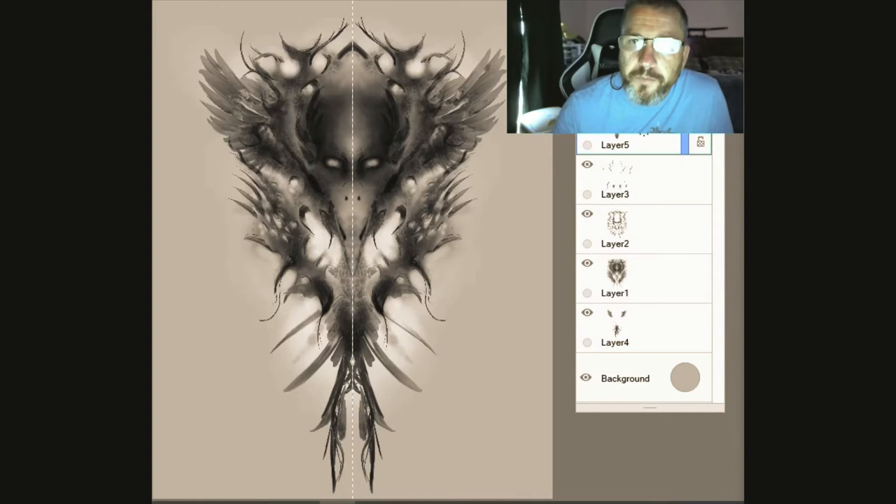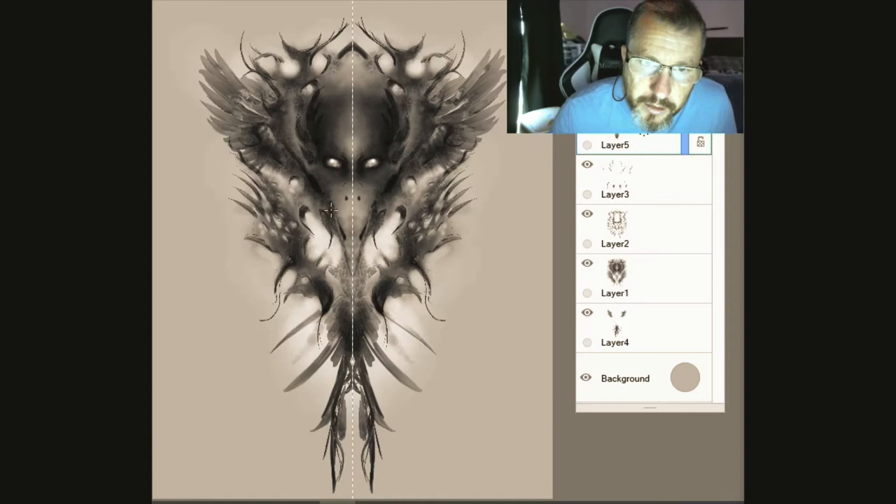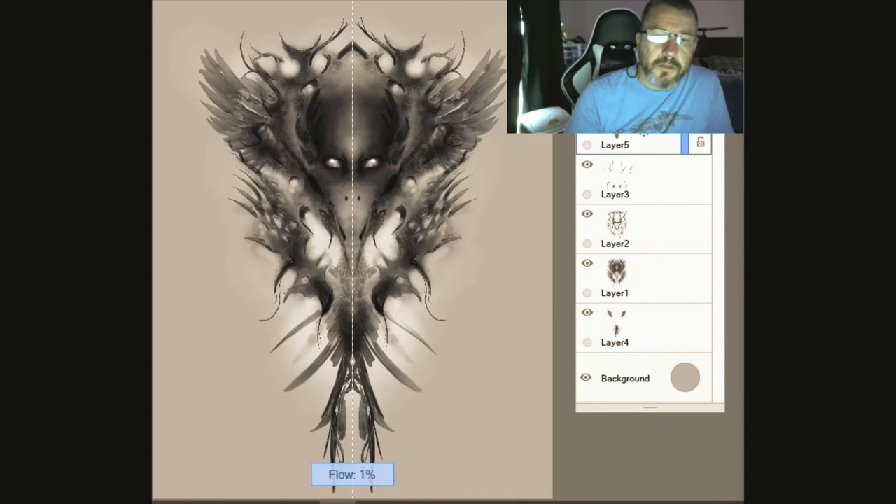The one thing I have really tried to work on the most is my eyes and the expressions I put into these things. So we're going to hit a few of these highlights — yeah, there we go.